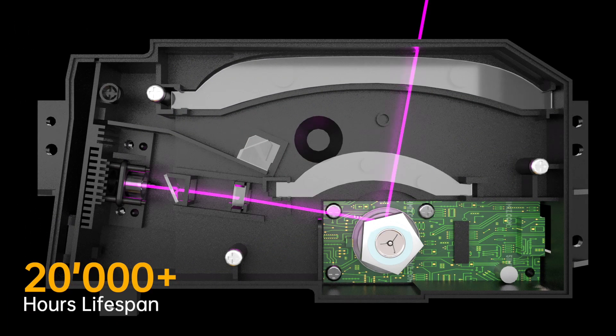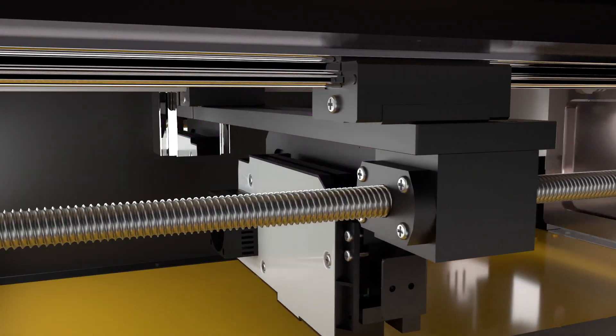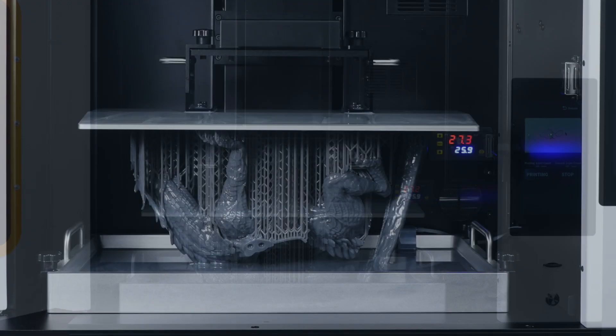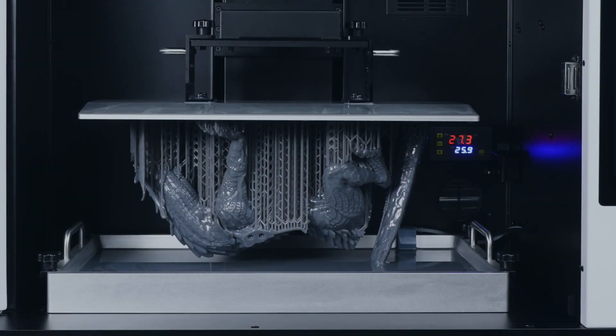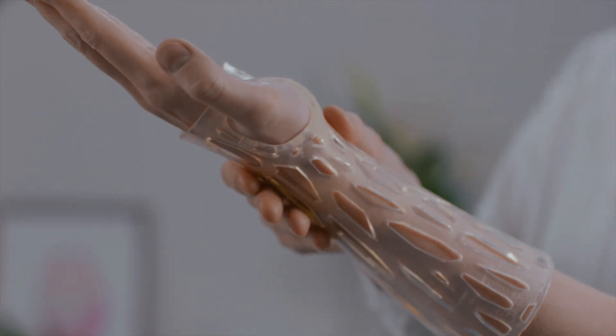20,000 hours lifespan — 10 times longer than traditional machines. No matter if the model is large or small, Galaxy One is the perfect tool for your creativity.